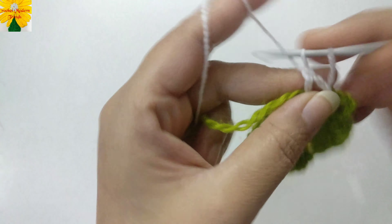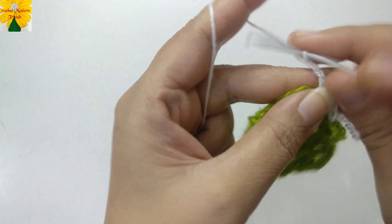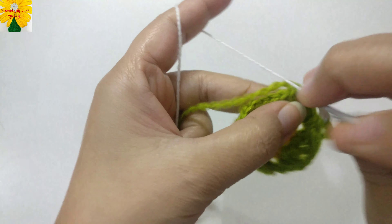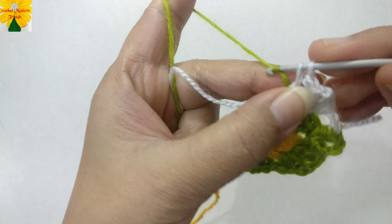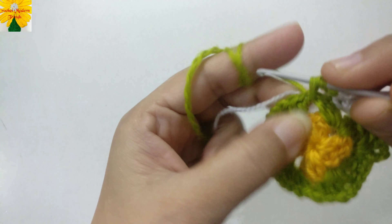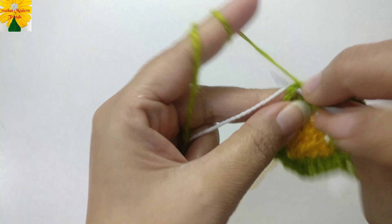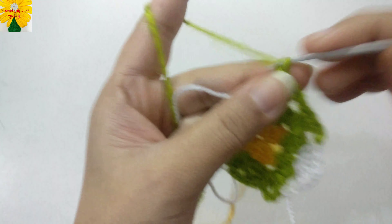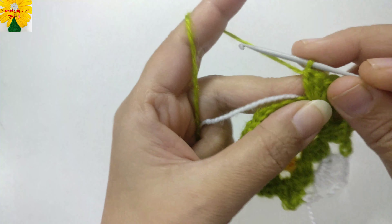Into the corner, make double crochet one, two, three. Chain two for the corner of the square, and double crochet one, two, three. Leave the yarn of Color C, pick up Color B, and chain two — keeping Color C yarn along with the work to hide it behind the stitches. Into the next corner, make a cluster of three double crochet. Chain two for the chain space, and make three double crochet into the same chain space of two.